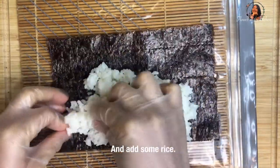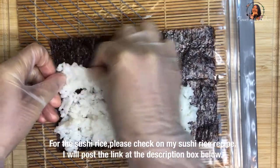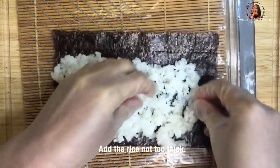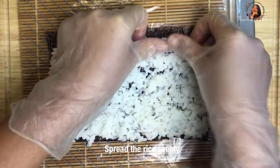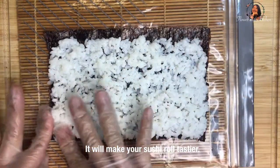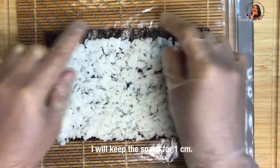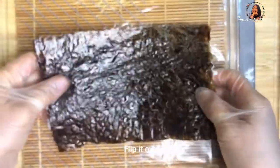Add some sushi rice on the nori. For the sushi rice recipe, please check the description box below. Add the rice not too thick and spread it evenly. I prefer to make it as thin as I can — about 1 cm — leaving a gap at the top for sealing. Now turn it upside down like this.